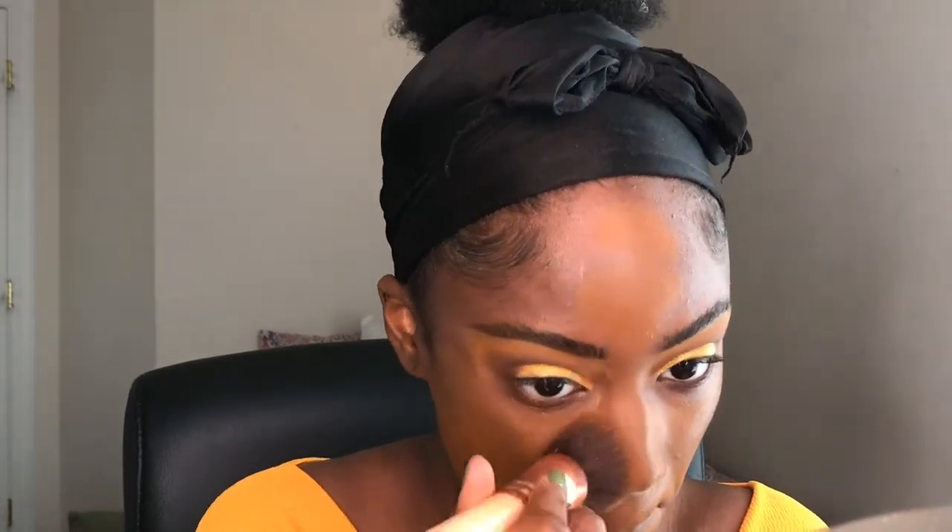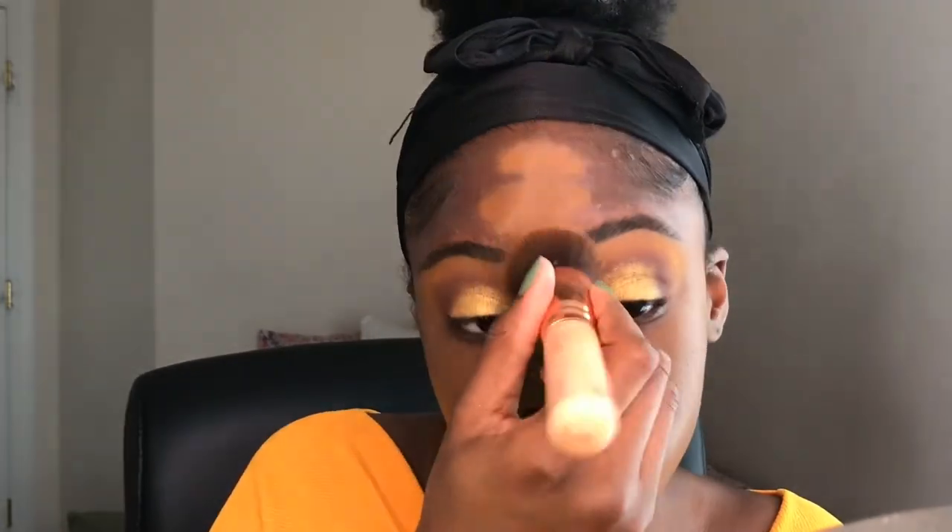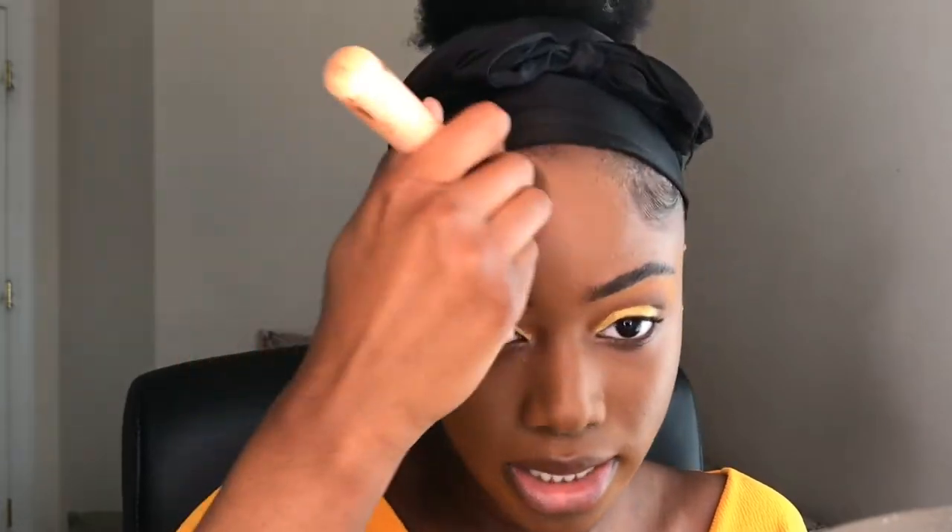If you are more oily like me, then this foundation would be perfect for you. I'm just going to use my Zoeva 104 Buffer Brush to blend this in — it's one of my favorite foundation brushes. This foundation is not new, but I feel like it just needs to be discussed more. It has a really beautiful finish and is really comparable to the NARS one but a lot more affordable. I love NARS foundations — I also have the Natural Radiant Longwear Foundation. But since I'm more oily, I love to use a matte foundation because my skin gets more dewy throughout the day.